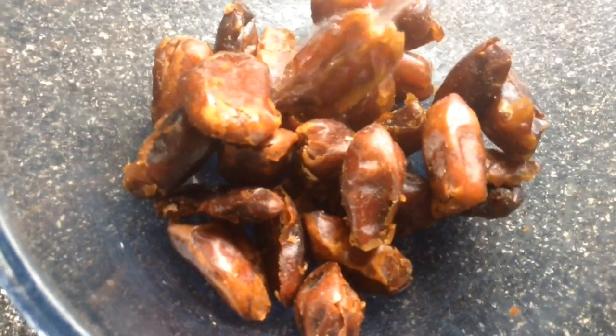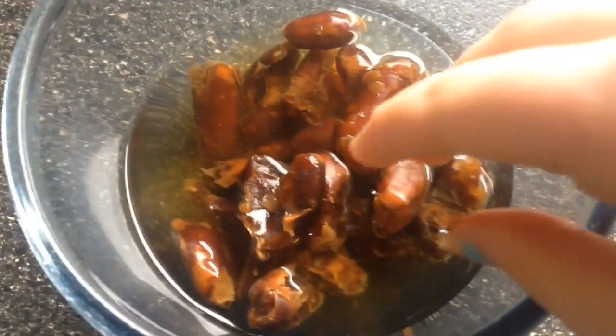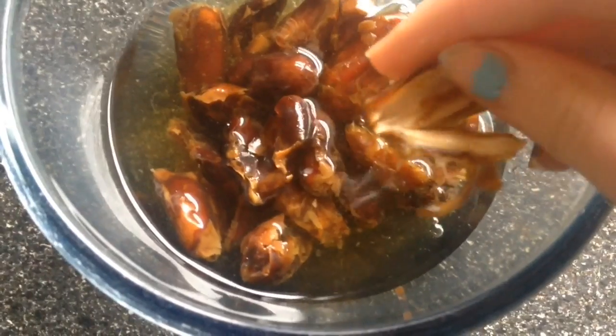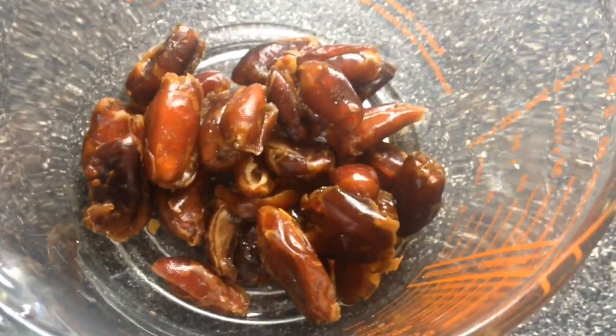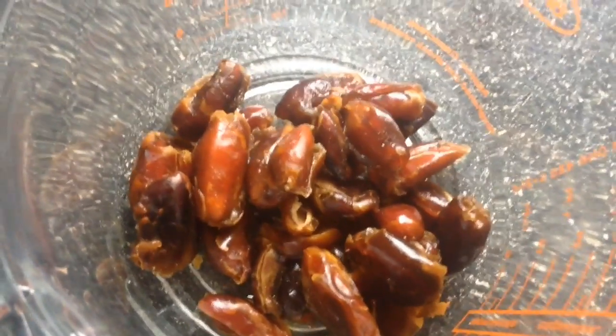Speaking of caramel, the next thing we're going to make is caramel with dates. Soak them in hot water for about five minutes or more — the color will leak out so the water will look brown, and that is totally normal. It should be really nice and soft. Save the juice from that. Once done, put the dates in a large bowl that won't break when you blend them.